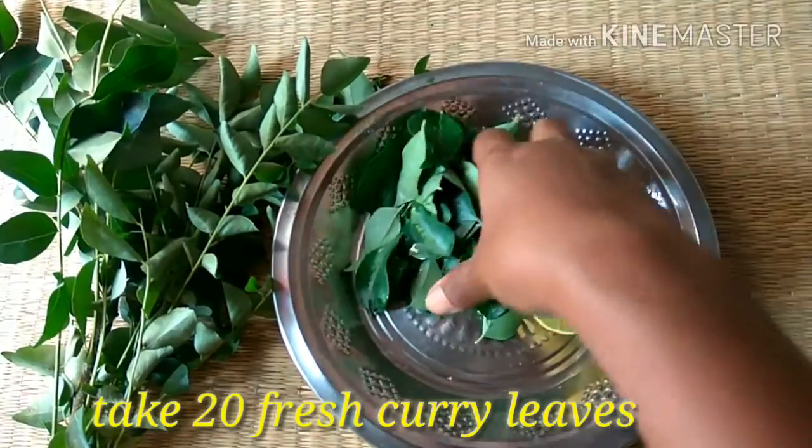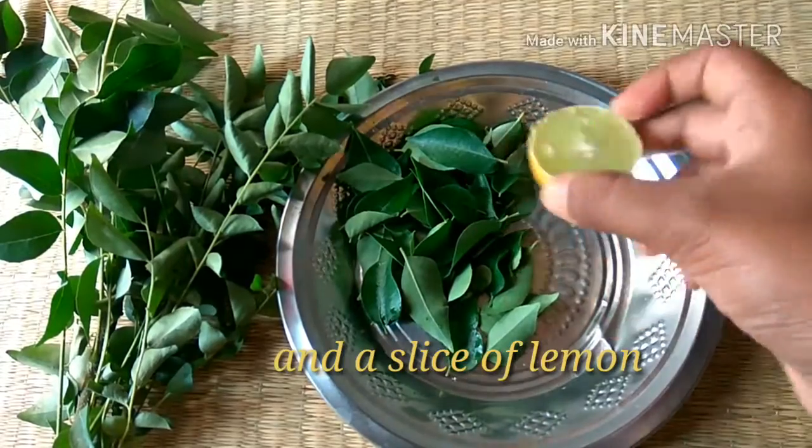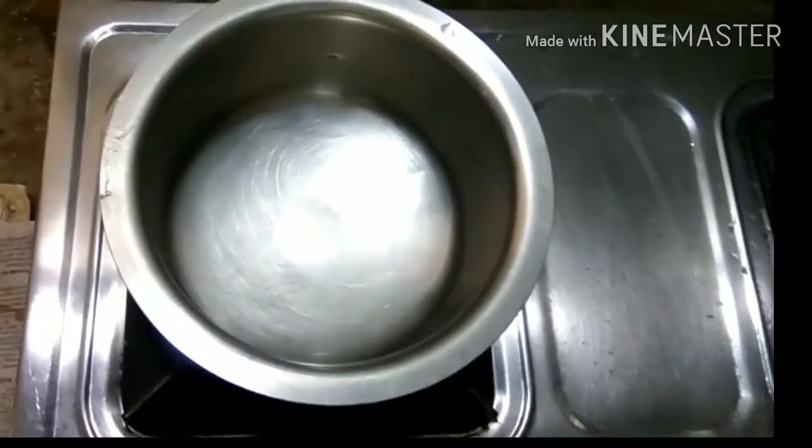Now let's see the preparation of this tea. You will need 20 fresh curry leaves and a slice of lemon.